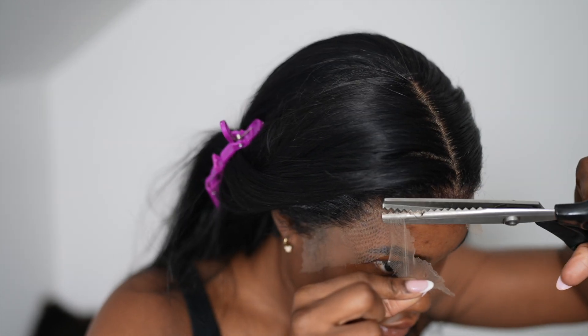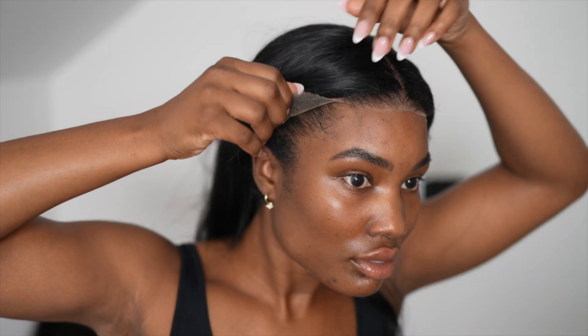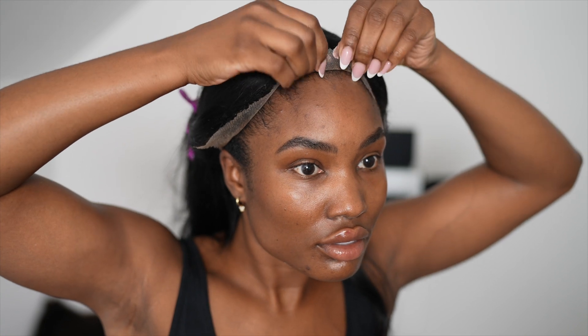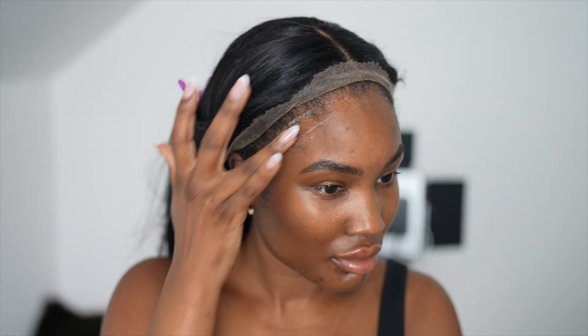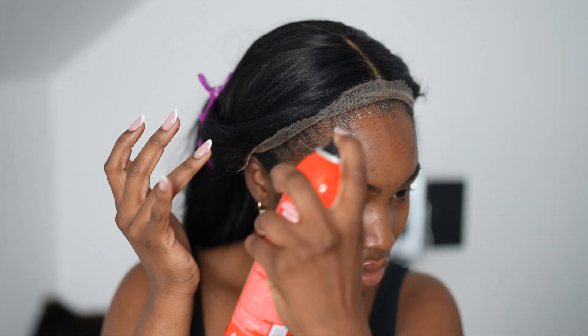It's got a curl pattern to it which I'll list down below. When I sent the wig off to get dyed jet black — because I don't like dyeing my wigs myself — she did straighten the hair and I fell in love with it straightened, so I kept that look. The curl pattern is a nice curly wig, but this hair is so versatile that you can rock a literal bone straight look with it — you would have thought this was a straight wig.